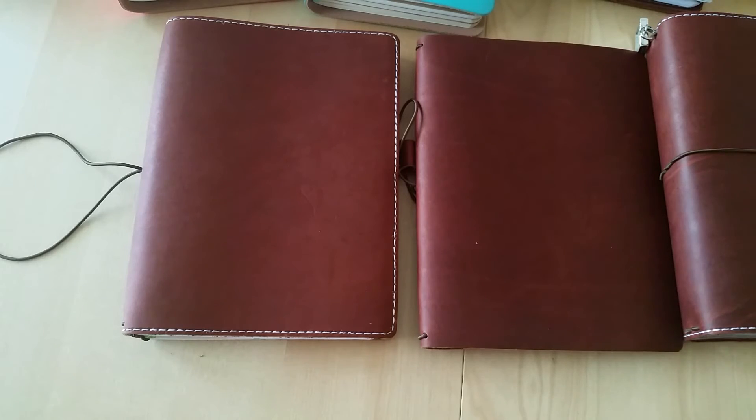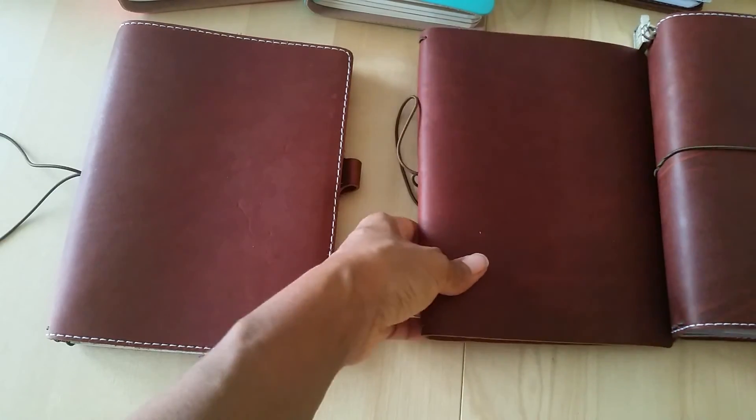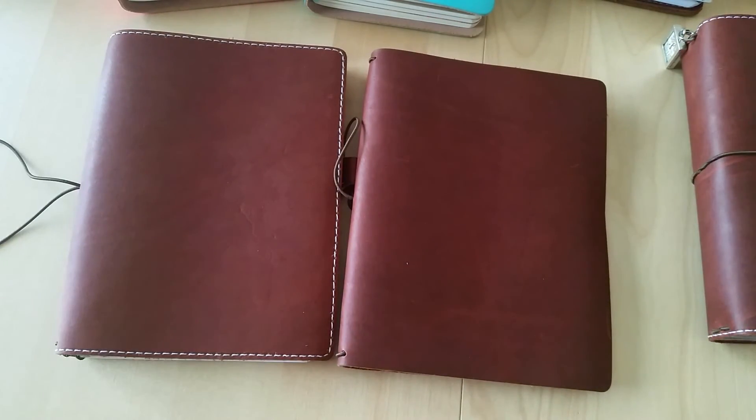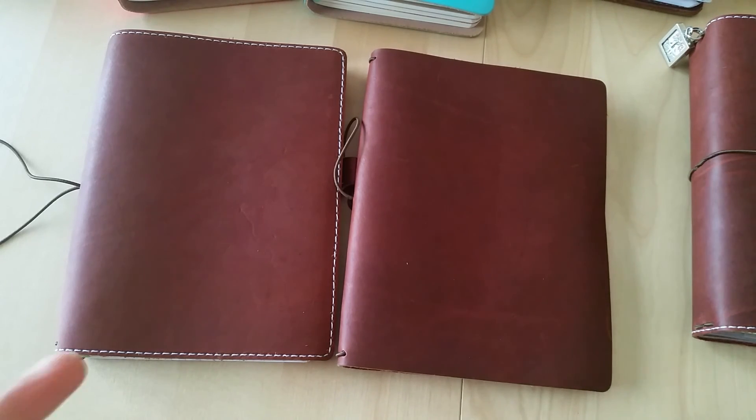So I hope this answers the question: does stitching on a travelers notebook matter or make a difference? Unless you're getting pockets, I believe it's purely just for looks. It's just a matter of preference — we all have different tastes, some people like stitching, some people don't, same with pockets. I hope you all enjoyed this video. Let me know your thoughts — are you stitching or no stitching on your travelers notebook? Thanks for watching, I'll see you in the next one.